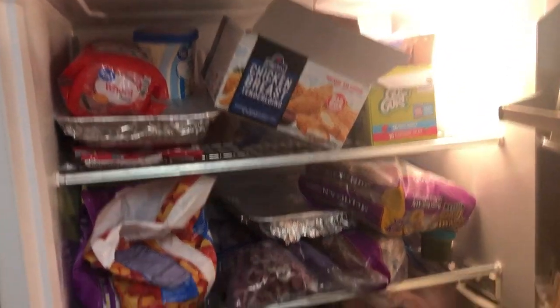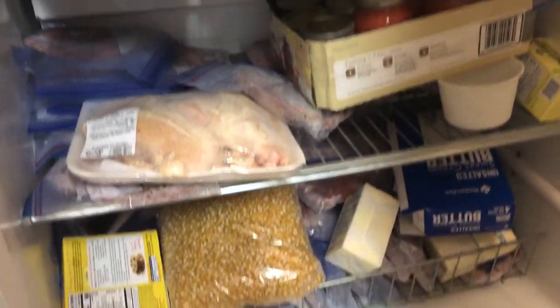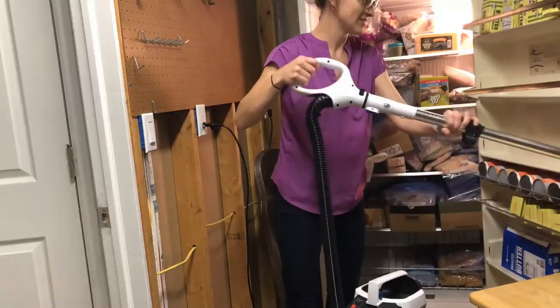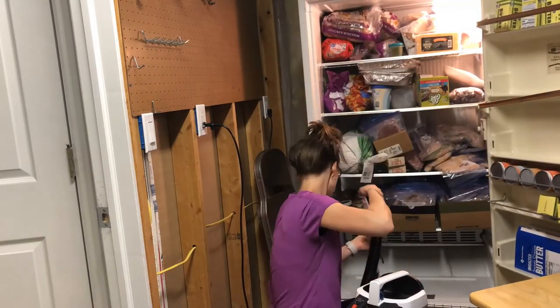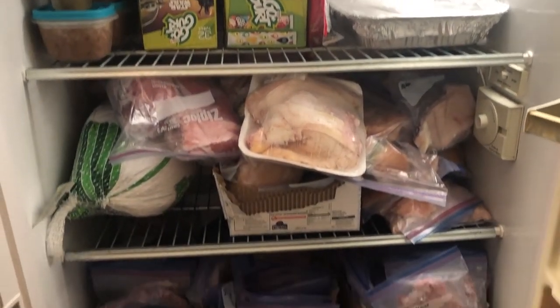Our freezer was a hot mess — I guess technically it's more of a cold, frozen mess — but it was so messy. I went through, cleaned it out, got rid of all those nasty gunky crumbs that accumulate at the bottom, and reorganized. So there is no time like the present to show you what we've got.